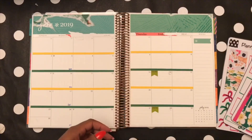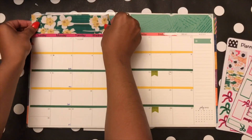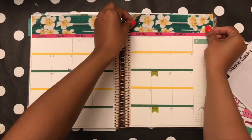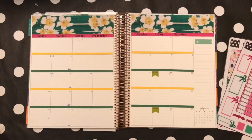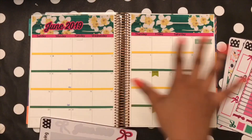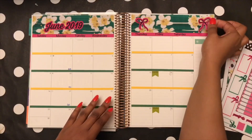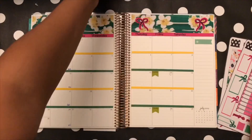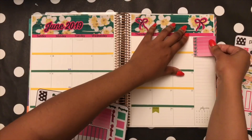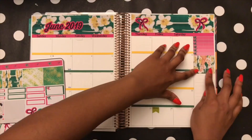Hello, my planner cravers! I am starting this plan-with-me with my June kit that is available in my Etsy shop. They're very sticky — that almost messed up my header there. I am really excited for the colors I made for June. You don't usually see these three colors together: the yellow, the green, and magenta or hot pink. I made this kit before I decided I wanted to have an Etsy shop.